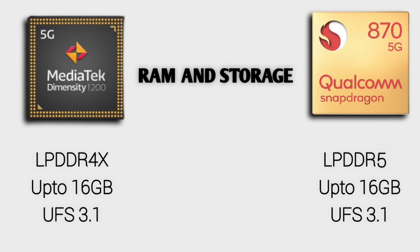For RAM and storage: MediaTek Dimensity 1200 supports LPDDR4X RAM up to 16GB variants, and UFS 3.1 fast storage. Snapdragon 870 supports LPDDR5, which is better than LPDDR4X, and also UFS 3.1. In this category, Snapdragon 870 is better because of LPDDR5 vs LPDDR4X, while UFS 3.1 is the same for both.